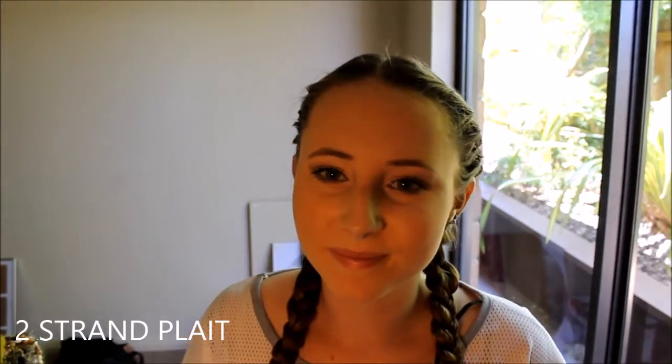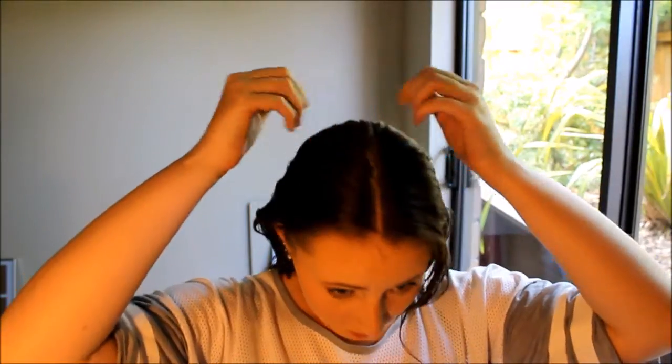So the first hairstyle is the two-strand plait. I've got my hair up in a towel turban, and I'm just taking it out and drying the ends of my hair. Then I'm taking the Tresemme Split Remedy Leave-In Conditioning Spray and just spraying that into the ends of my hair and running it through with my fingers.